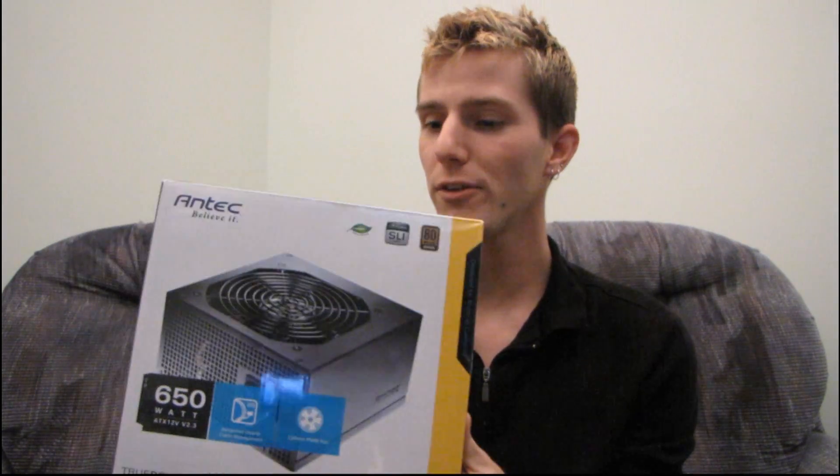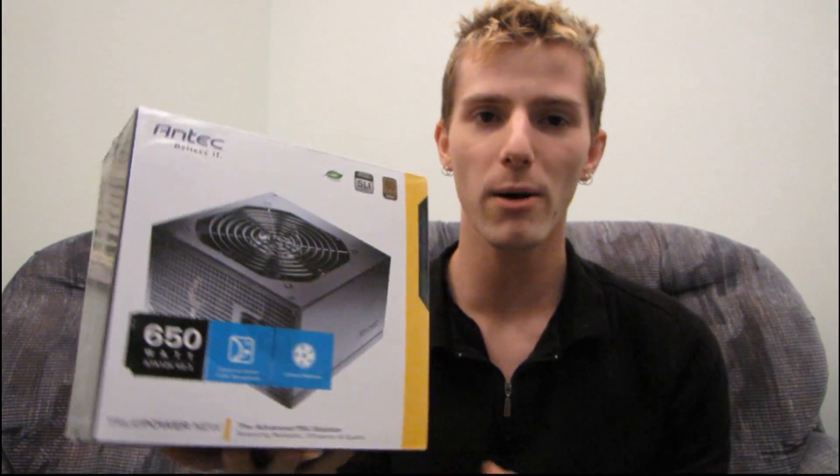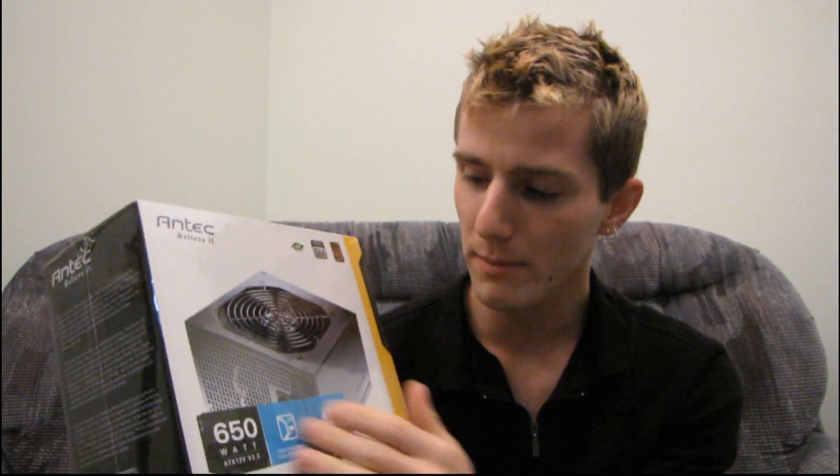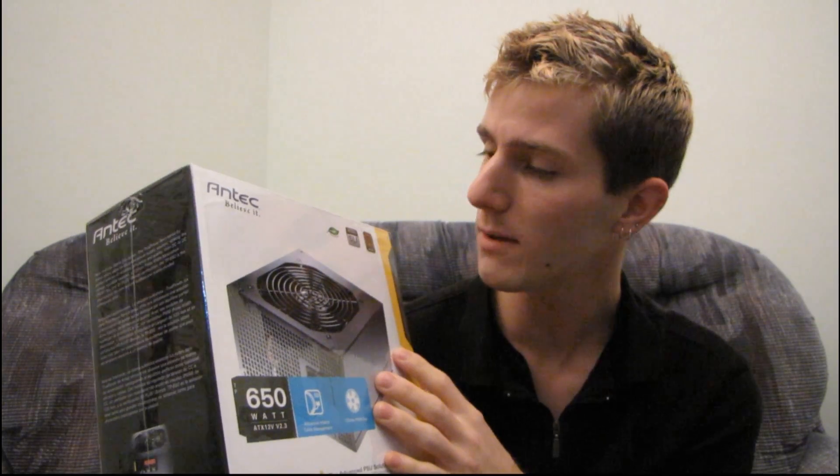Yet another power supply unboxing. It seems like I'm doing a lot of these lately, but there's a good reason for it. Power supplies are sort of one of the more interesting things you can put in your computer. With a processor they all look the same, whereas power supplies all have kind of a distinctive look to them.